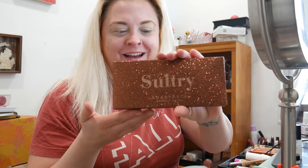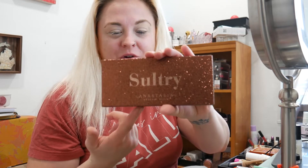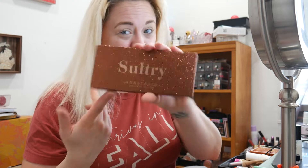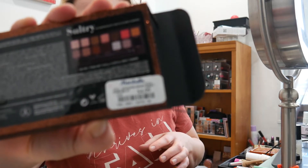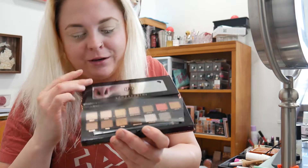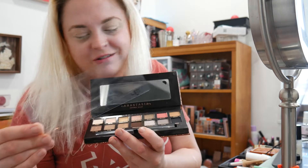I'm super excited because I was at Marshall's and they had the Anastasia Beverly Hills Sultry eyeshadow palette. I have not had this one, tried this one. Anyway, it was $5. And obviously it is brand new — it was not swatched or touched or anything. I made sure.